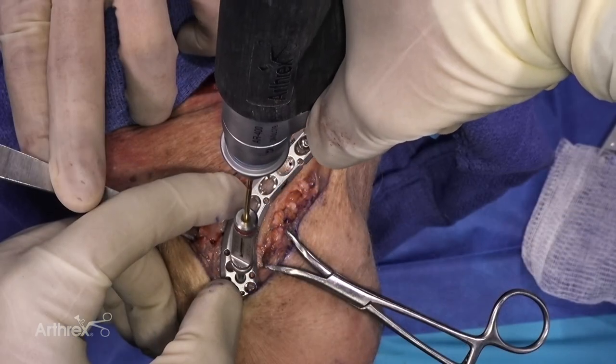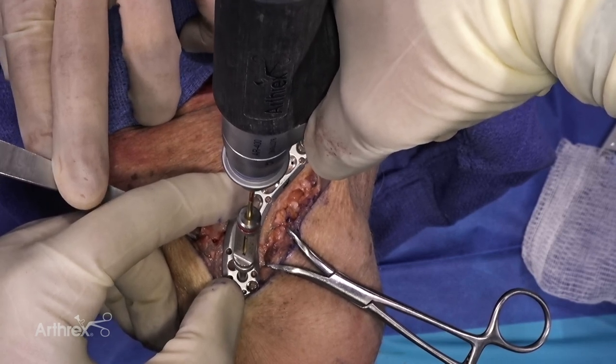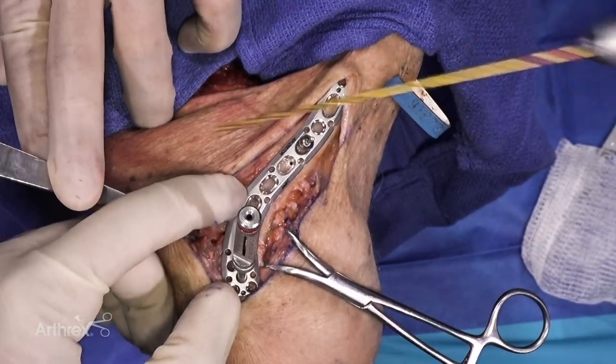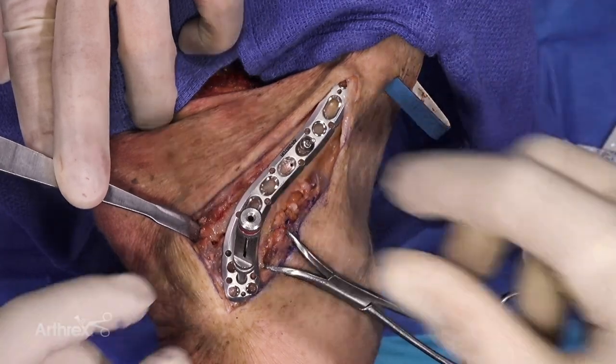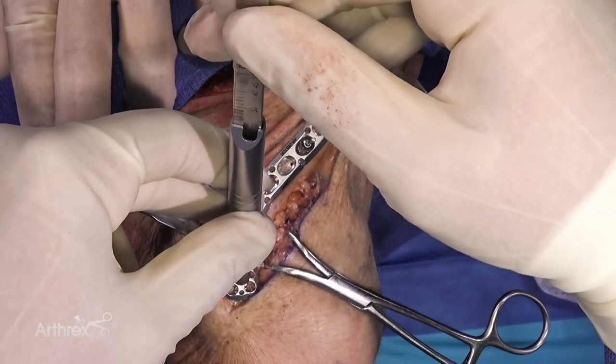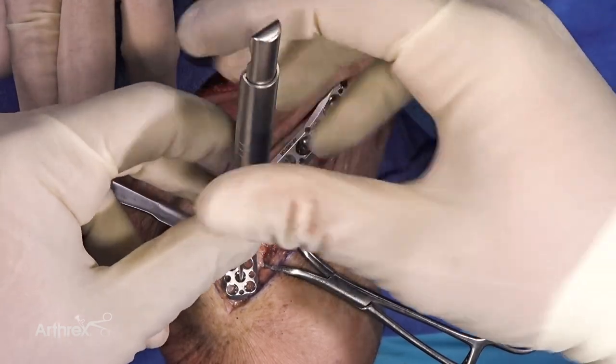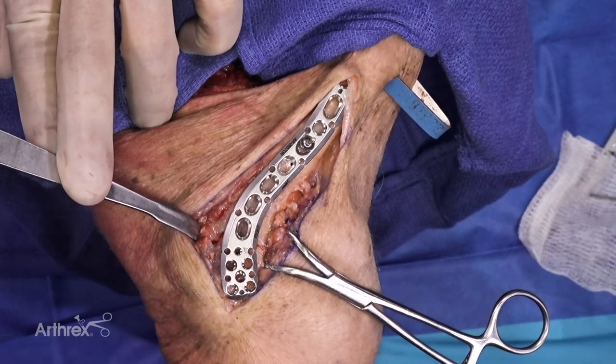We'll start off with a bicortical screw. I've measured from the drill, so I'm going to ask for an 18. We can also use a standard depth gauge — and again I'll take an 18. We'll use a non-locking screw first in order to bring the plate up against the bone.